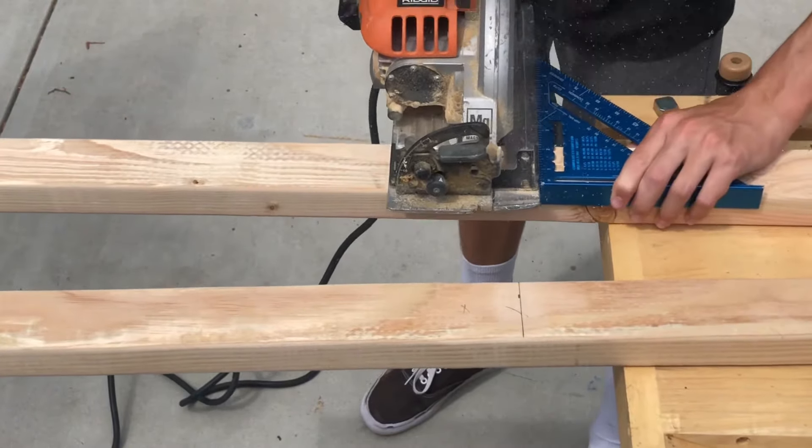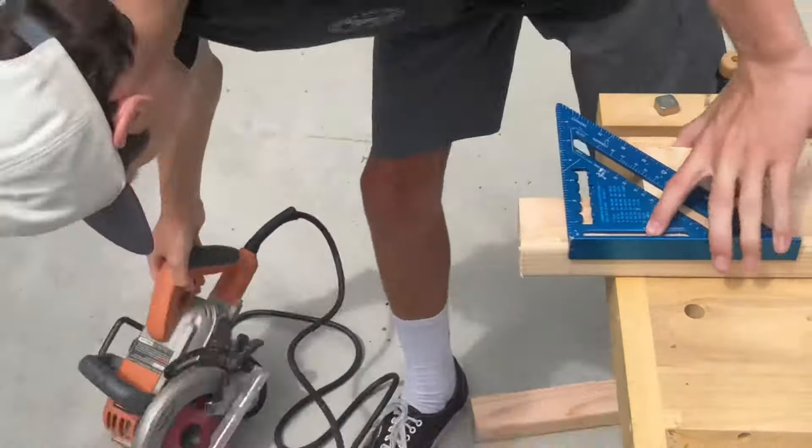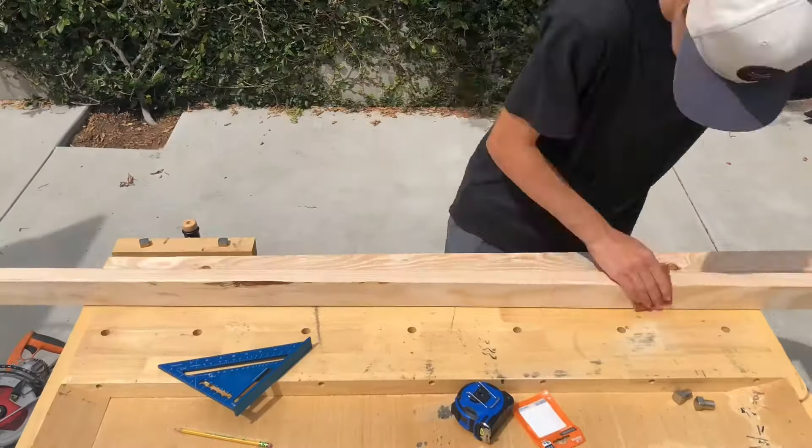I'm using my speed square to line up the circular saw to get a nice clean cut. Now I'm just quickly sanding over both 2x3s.